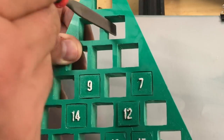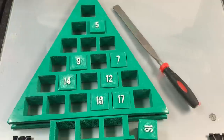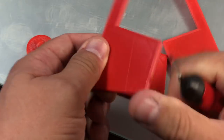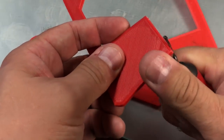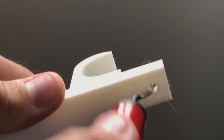A small file is included for cleaning out the edges and sides to make your 3D prints fit exactly the way you want them. A deburring tool is also included, which has a pivoting head and replacement blades. It's perfect for cleaning off straight edges and pivoting inside holes of your 3D prints.